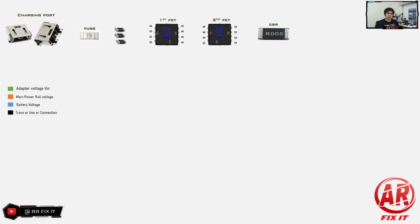In some motherboards you will only have one MOSFET, and also in some motherboards instead of a fuse they are using a protection diode.